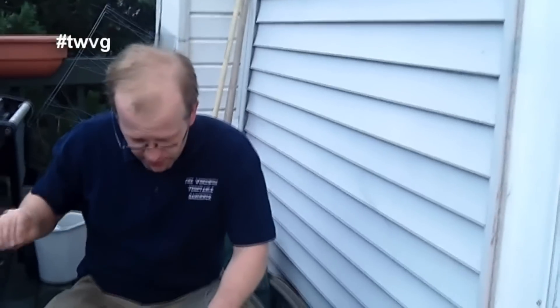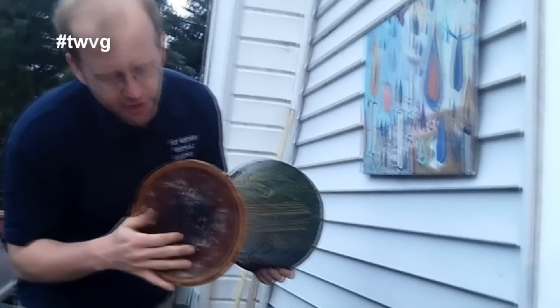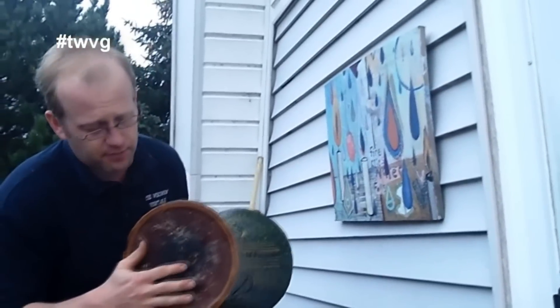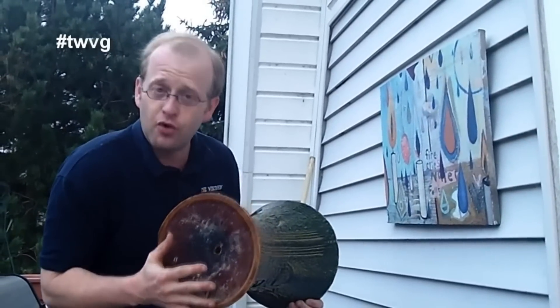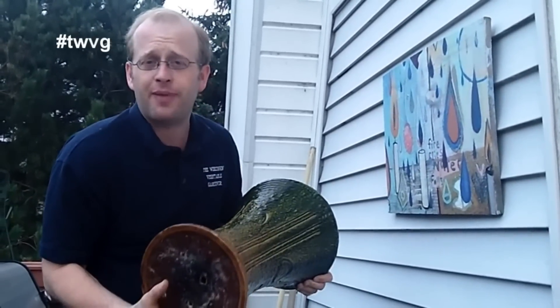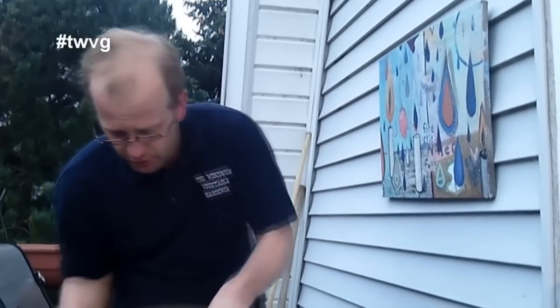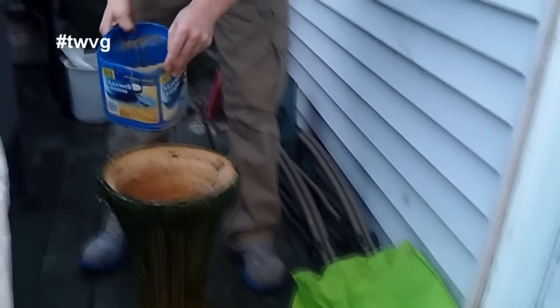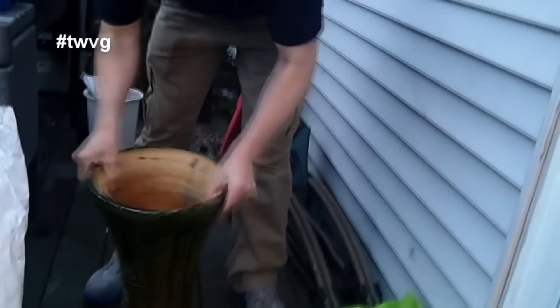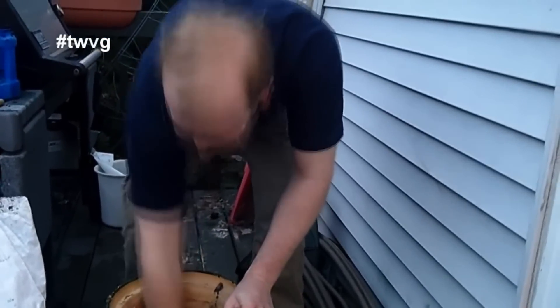What we first want to do — and it's not necessary, but we're going to put sand in the bottom. Now with this particular vase it didn't have drainage holes, so I took and punctured a couple holes in the bottom. You can set this in a drain pan so it doesn't drip all over your patio or porch. We're just going to take some regular sand and add a little bit to the bottom, just for good drainage. Get that all leveled off there.